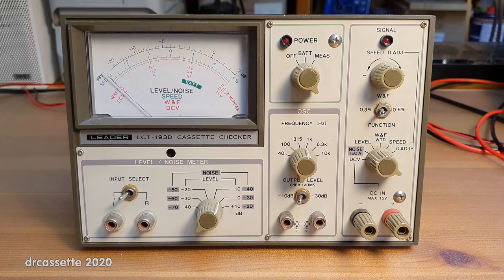Here is the LIDA model LCT193D cassette checker. There has been a part one to this video, which I will link to in the video description. However, it's such a painfully slow and long video that I'll just briefly recap what happened so far.